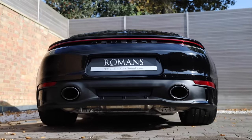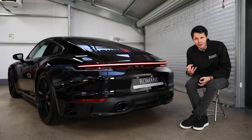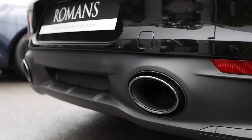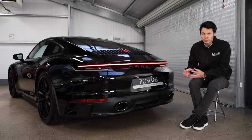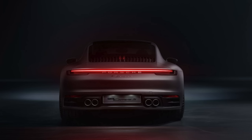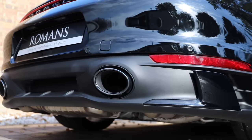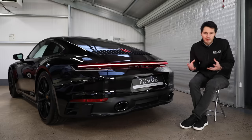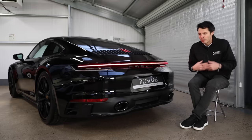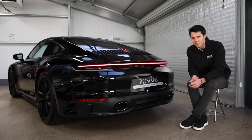Next up is something which for a lot of people is a must-have: the sports exhaust, an £1,800 option. Not only does it make the car sound a lot louder and better, but it also changes the whole rear appearance of the car. With the standard exhaust you get dual twin pipes at either side, but with the sports exhaust you get a big fat oval exhaust which looks more aggressive. I would highly recommend choosing a car with the sports exhaust - it makes it easier to sell and increases the desirability of the car.